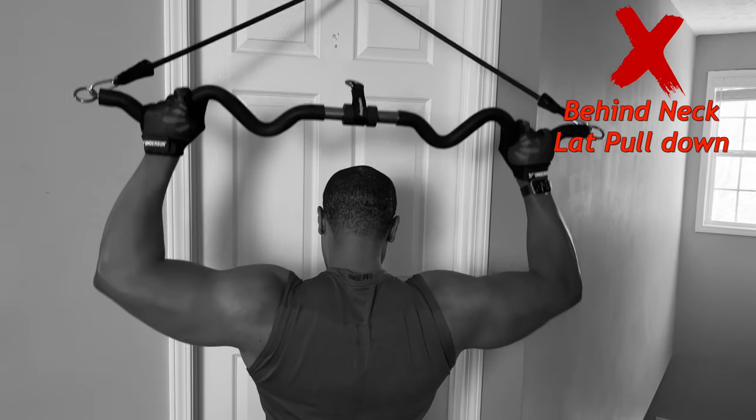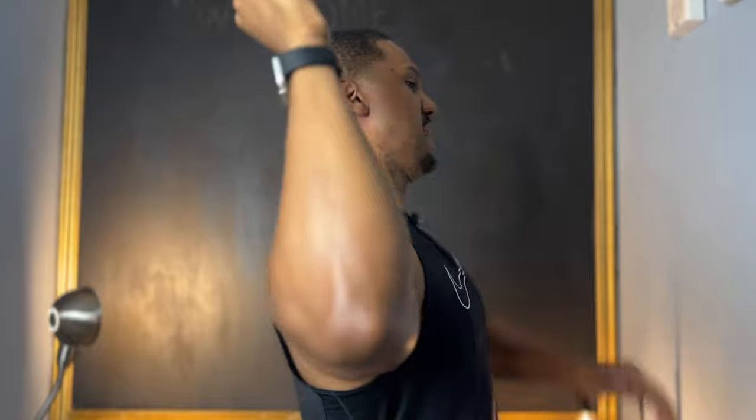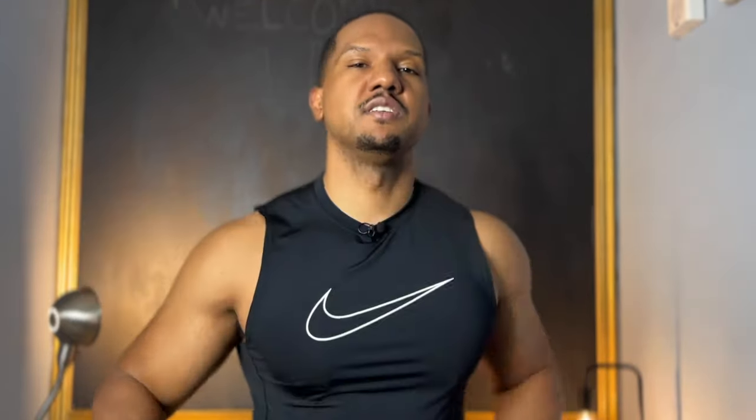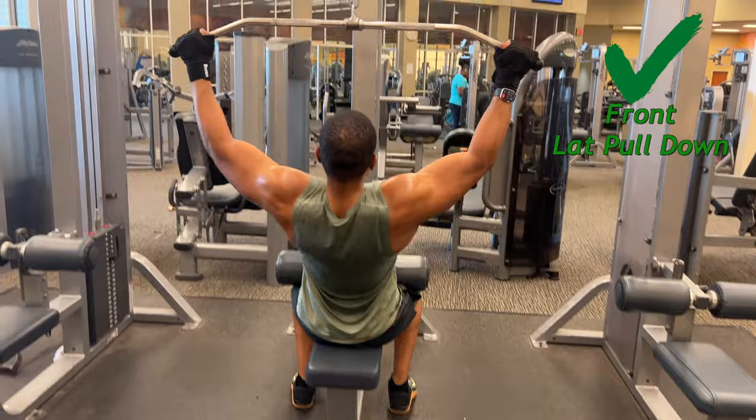The number one thing I see people doing incorrectly at the gym — from beginners to advanced users — is lat pulldowns behind the neck. You want to avoid that completely. It puts your shoulder in exterior rotation, going behind the center plane where your rotator cuff is. As you pull down, it's rubbing against and hyperextending those tendons, and over time that causes deterioration leading to shoulder injuries that will prevent you from working out.